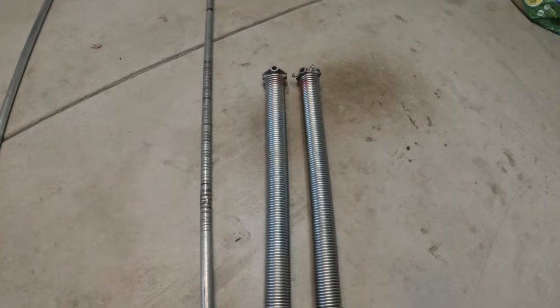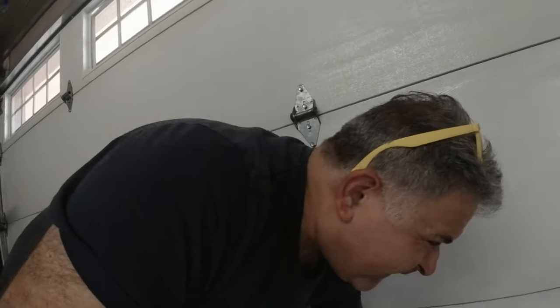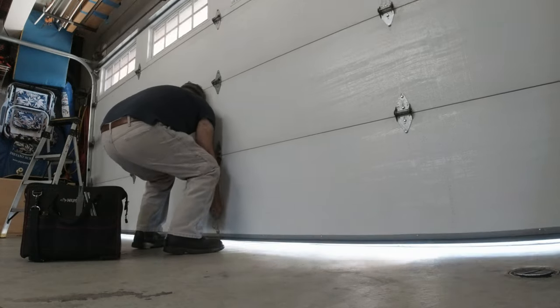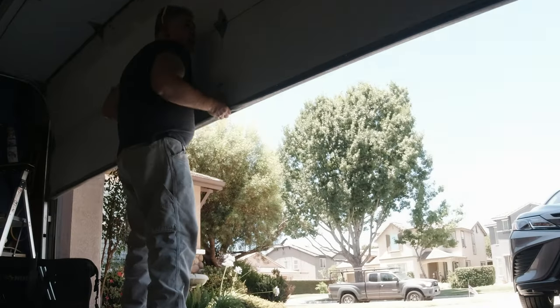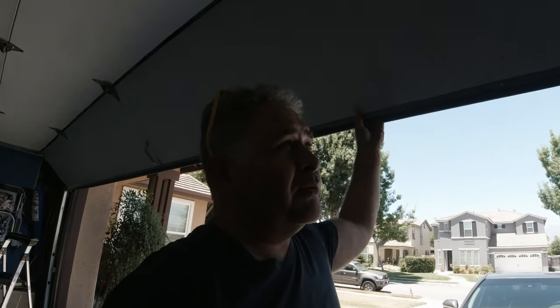But long story short, they put a pair of springs on this door where the balance is completely off. I'm going to show you right now. It's very hard opening. Okay, so the door does stay there at what is respectively the seven foot level.